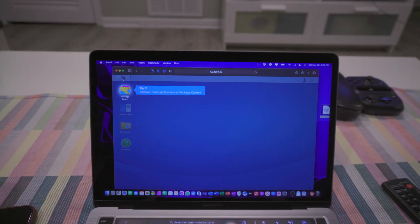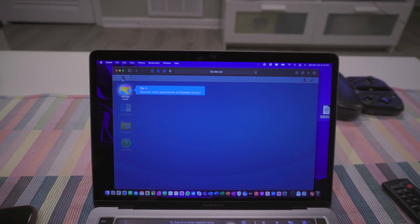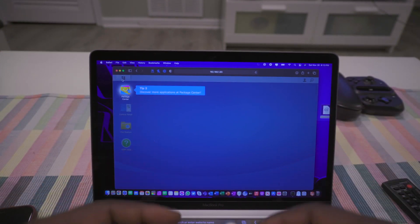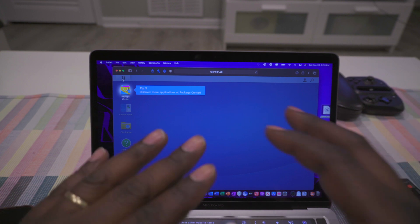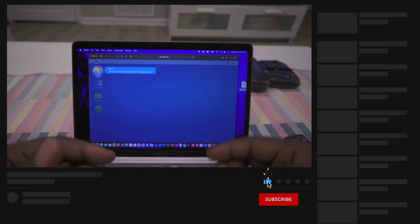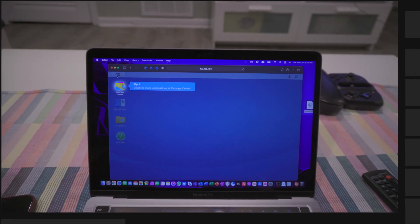I'm going to go ahead and end the video here — I think you get the picture. It's really easy to set up, not too technical for those who are intimidated by this. I'll do the tour, then throw my files on here and hopefully not have to worry about running out of space for a good amount of time. If you found any value in this video, please like and subscribe, and I'll catch you later. Peace.